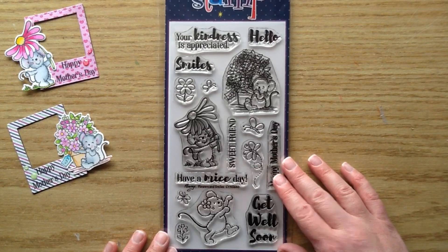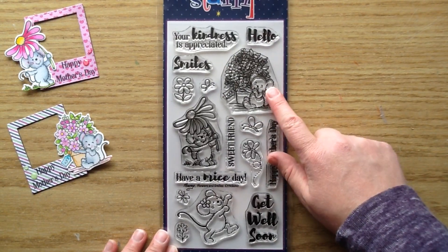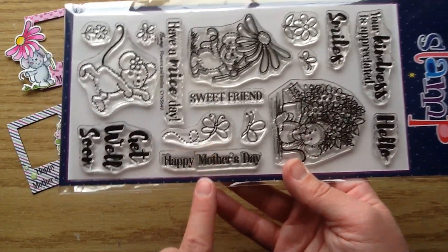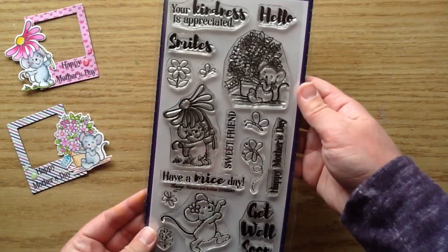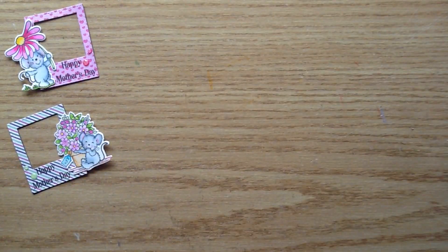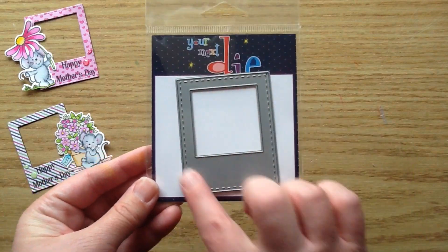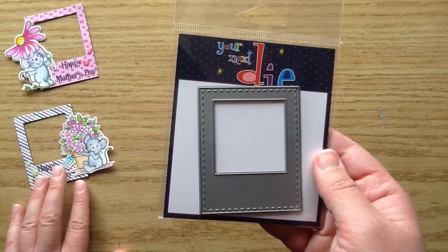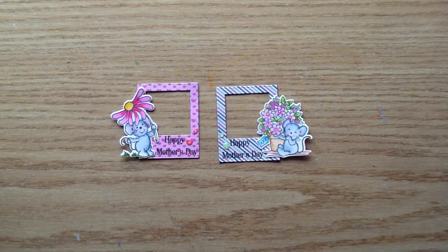The other thing I used is this cute stamp set called Flowers and Smiles — I just fell in love with these little mice with all the flowers. I used the Happy Mother's Day sentiment and cut it apart so I could put 'Happy' above 'Mother's Day.' Don't ever be afraid to cut your sentiments apart — you can use them in so many more ways. There are also coordinating dies available separately. I also used the Photo Booth Polaroid Die from the new release, which has stitching around it and is perfect for these little magnetic frames.